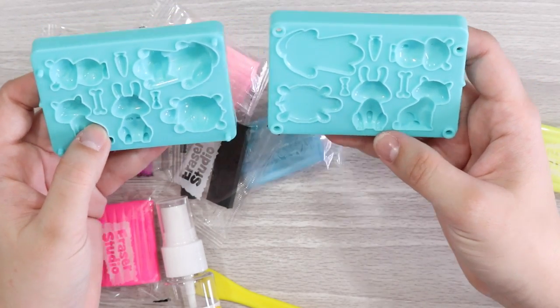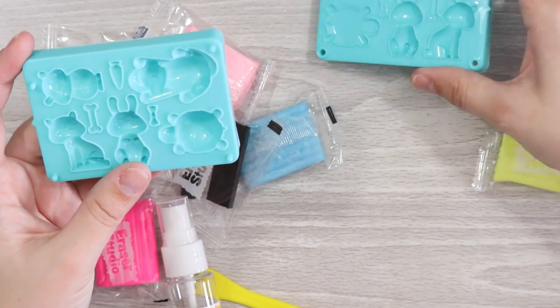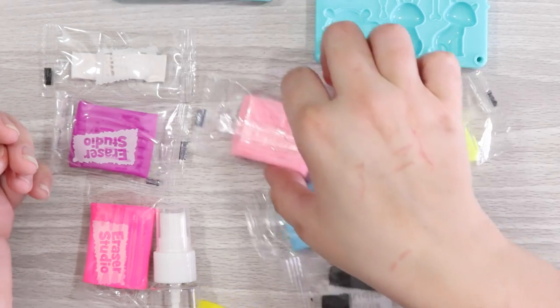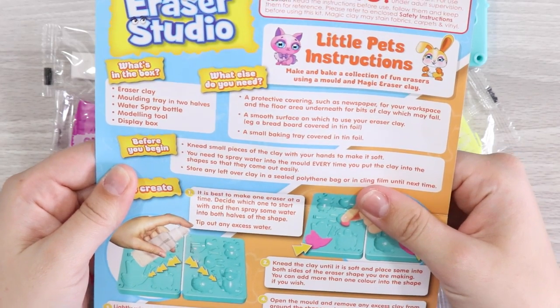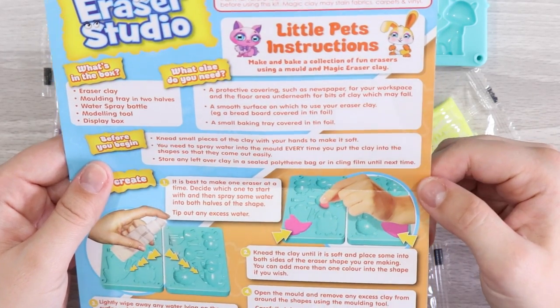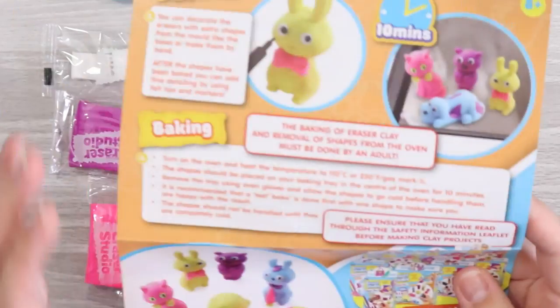We have our molding trays and I want to make the cat first — maybe a couple as backup in case one goes weird. We have our clays; not that many natural-looking colors but we'll work with what we've got. You need to spray water into the mold every time you put clay in so it comes out easily, and knead the clay soft before putting it in.